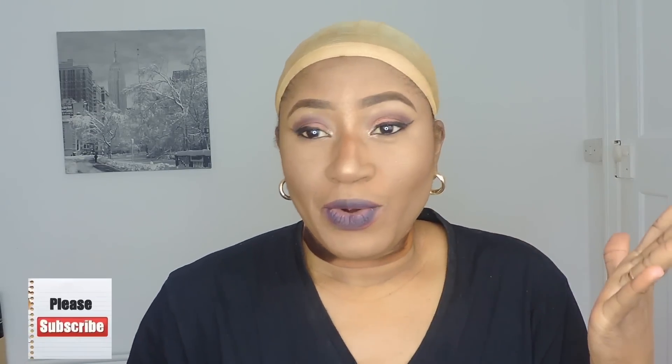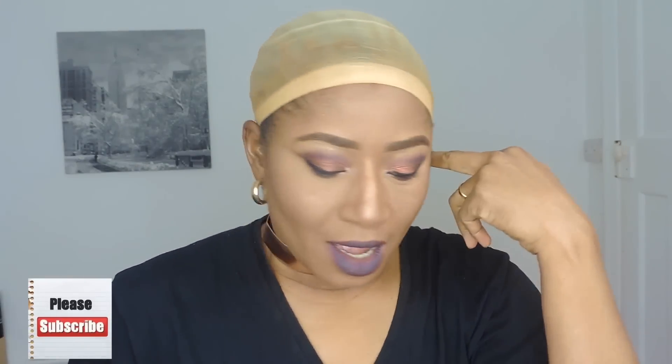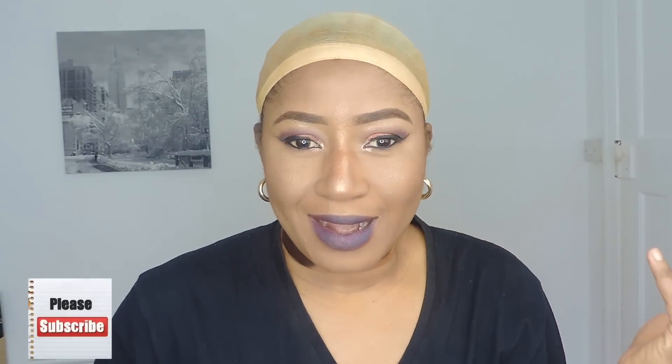Hello guys, welcome back to my channel. I have this wig here and I want to show you how to install the elastic band on the wig so that you can have a more firm wear. You know, if you have this elastic at the back sewn to the wig cap, it helps keep your wig secure.